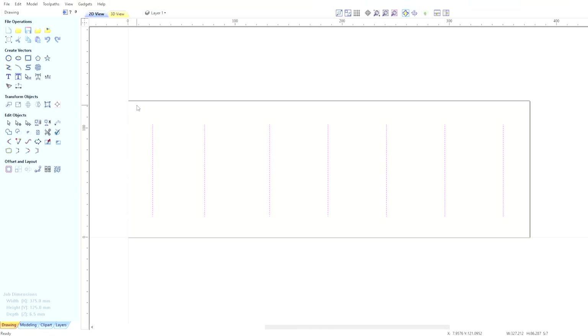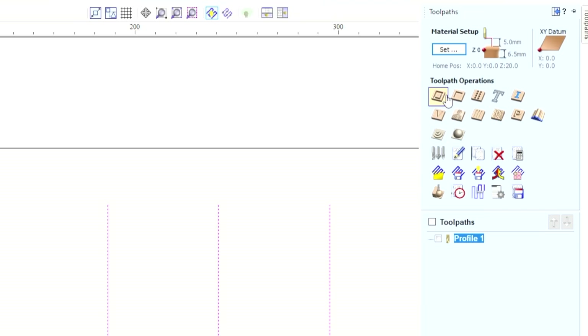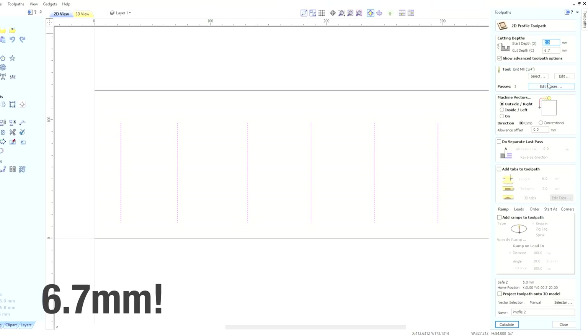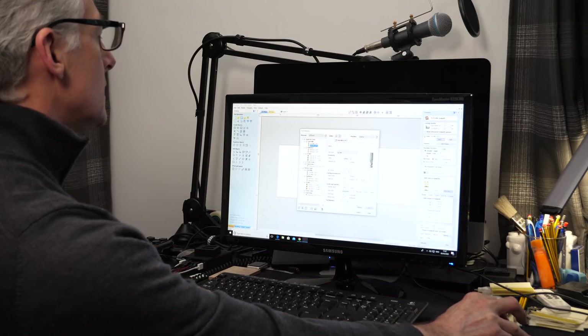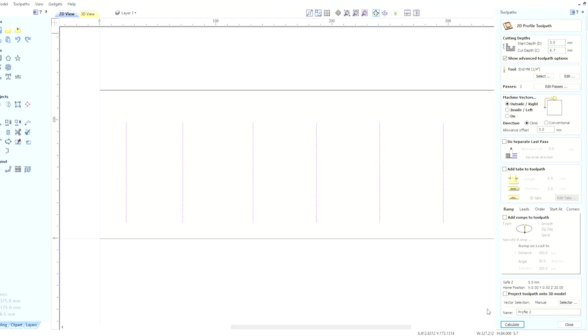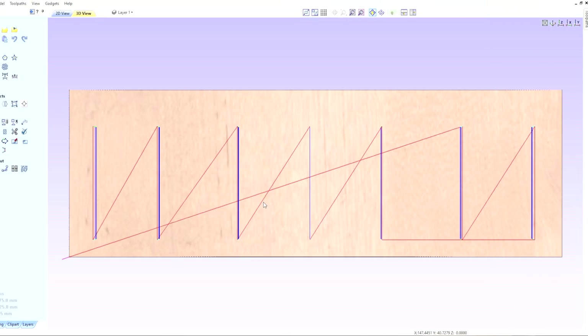With those drawn we can then think about doing a tool path. These are going to be all the way through, so it's a profile tool path. I'm going to use a cut depth of 6.5mm, which is already set, and we're going to use a quarter inch end mill. I'll just accept the default settings. I'm going to call this 'Profile Two' and then we can calculate the tool paths.